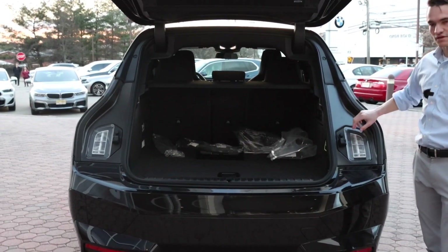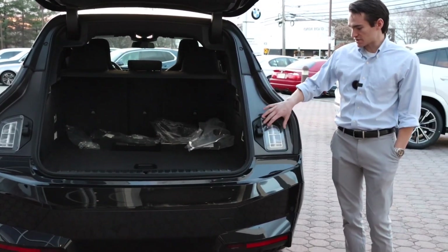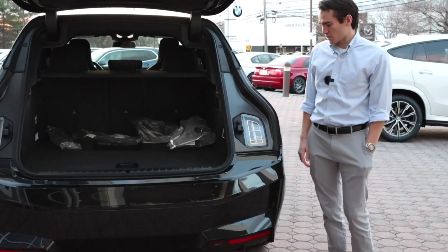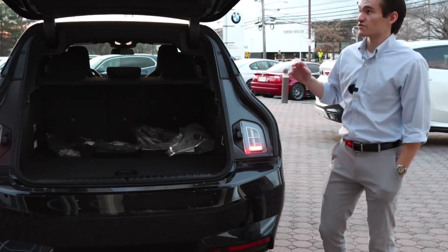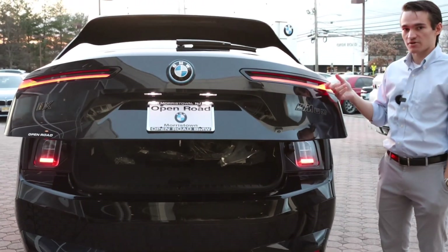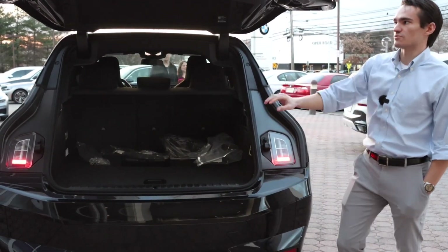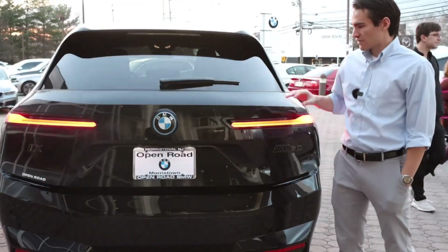An interesting little detail about the iX: you can see they integrated a separate tail light in the back body of the car. If I lock or unlock the car you'll see these blink — that's a regulatory requirement. Tail lights cannot be on a movable piece of bodywork like the trunk lid, so if the main lights are on the trunk, you have to integrate a secondary tail light into a fixed piece of bodywork. A fun automotive design fact.